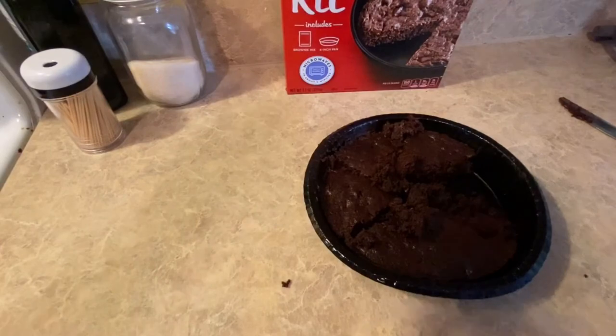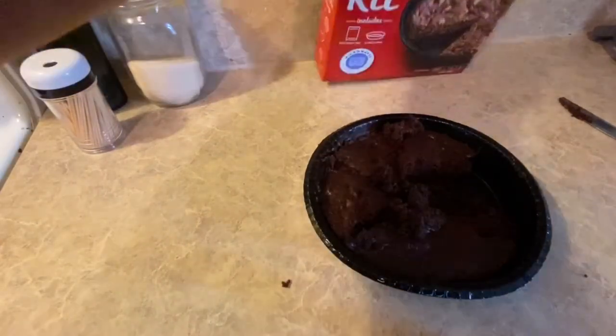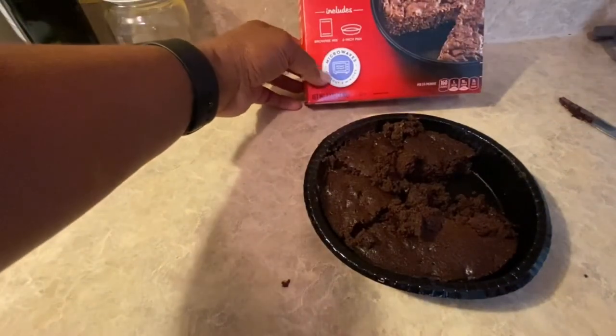Y'all try this — this is good. My review on this is it's worth getting. They were two for five dollars at Food Lion. I only got one box because I didn't know if we would like it or not. Yeah, it's pretty good.